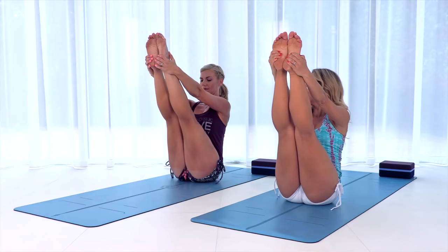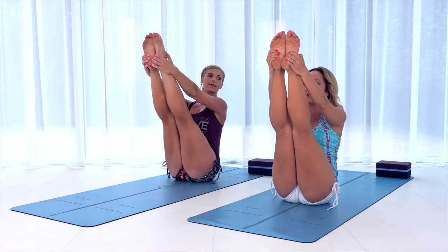Bend the knees, hold on to the outsides of your feet, and then slowly think about pulling the thigh bones into their sockets — into their sockets, into their socket. Straighten the legs and stay. Draw the belly in and then slowly, when you're ready, begin to fold — fold, fold.